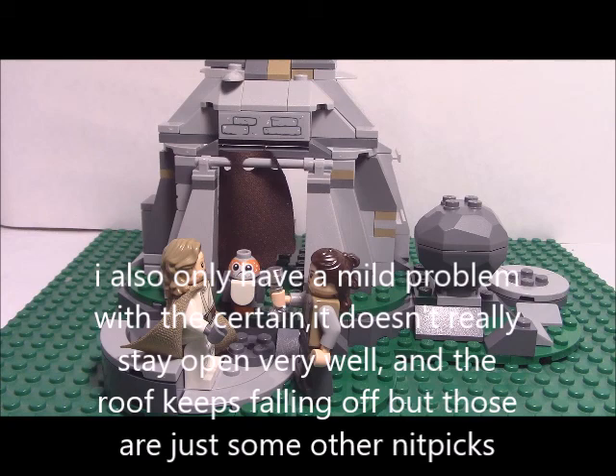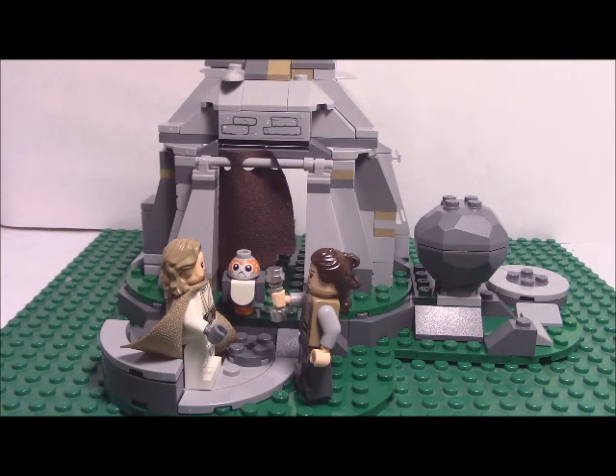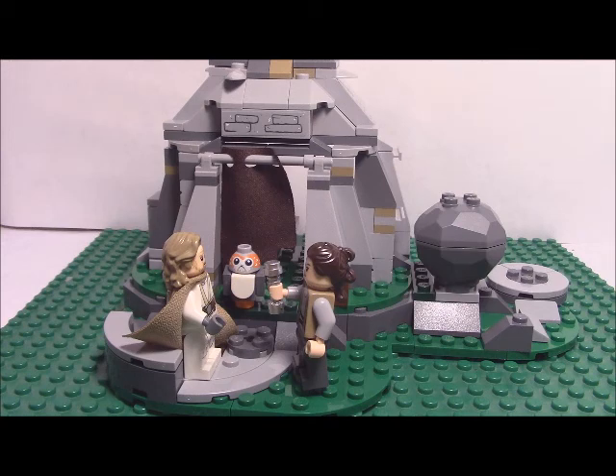I don't really have any other complaints. I actually really do love this set, and it seems pretty much movie-accurate. I'm going to give the Ahtu Island Training set a 5 out of 5. Besides the few nitpicks, it's actually probably the best LEGO Star Wars set in a while.